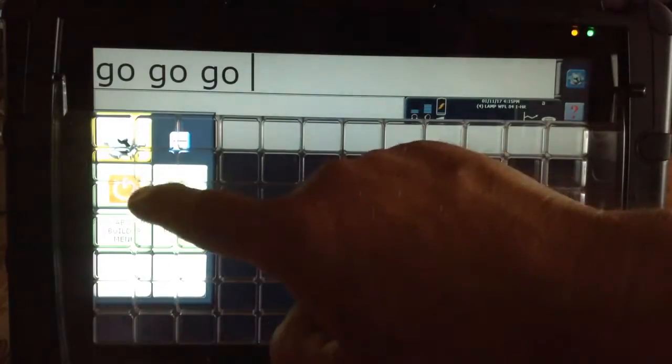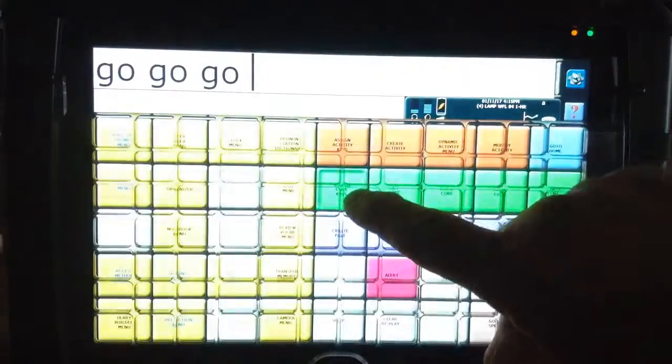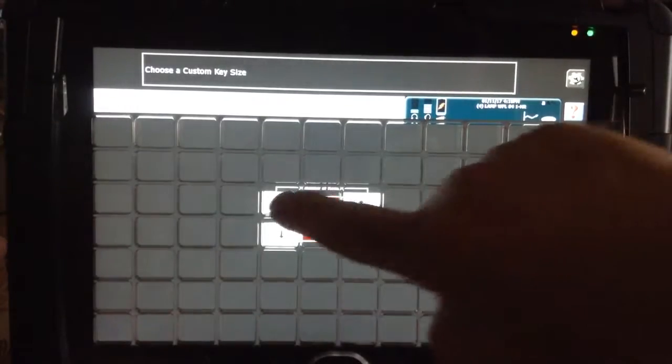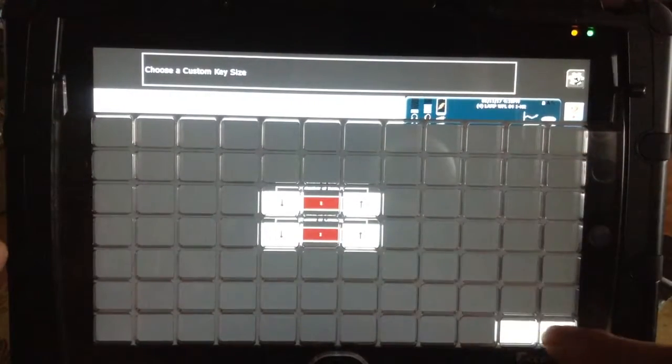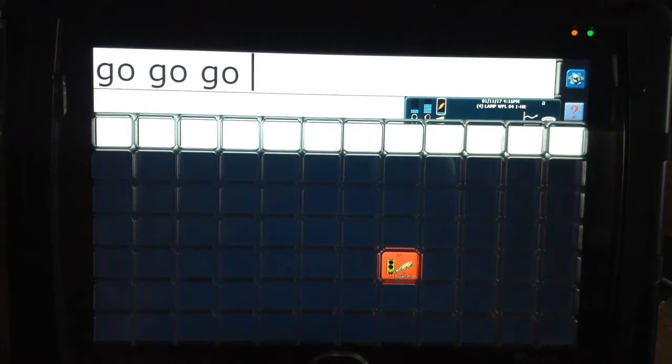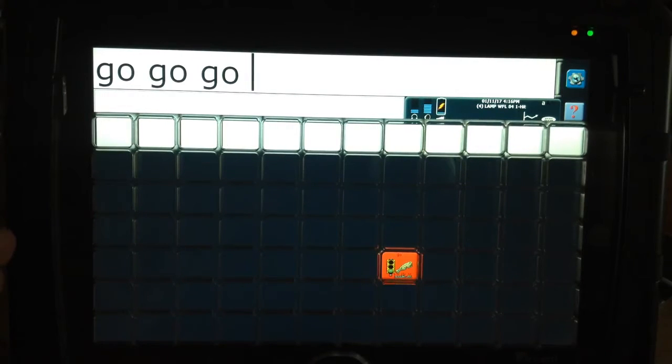Now you go back one more time — after they've been successful, go to your Tools, go back to Assign Core Key, touch the one that says Go, choose a custom key size, and make it one by one. So what you've done is taken them from the three by three to the two by two, back to the one by one, and you made it red. It's really important that you get them to these smaller buttons quickly because more buttons means less sequencing, more buttons means a more unique motor plan, and it means you can add new vocabulary and follow their lead. Once you go to those big buttons, a lot of this becomes very difficult.